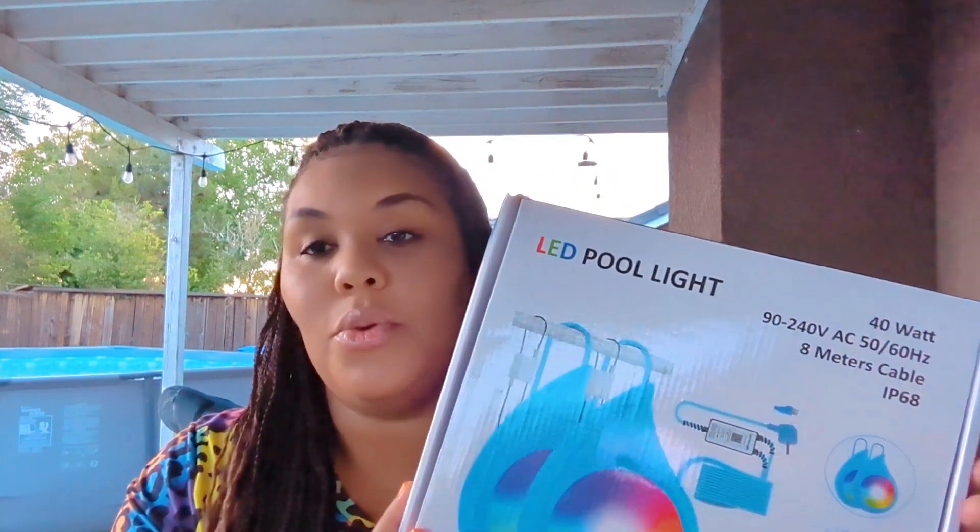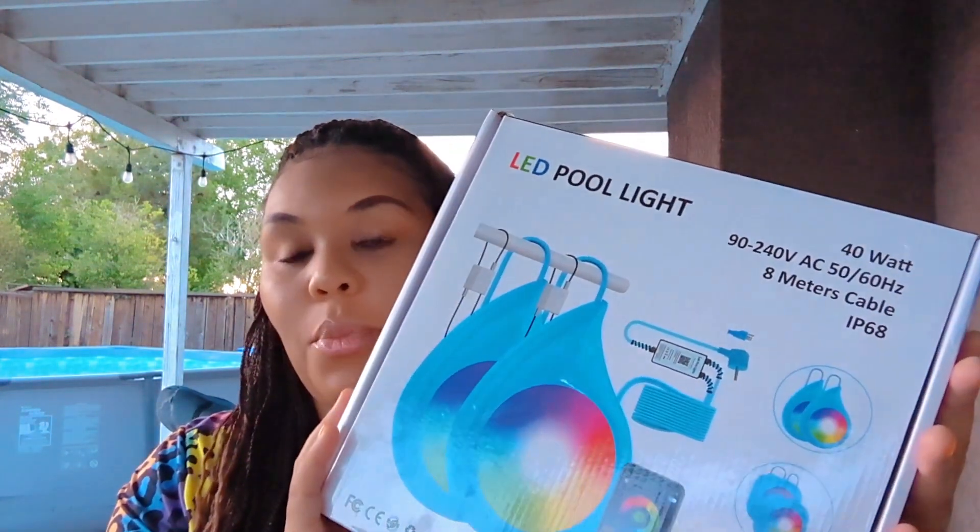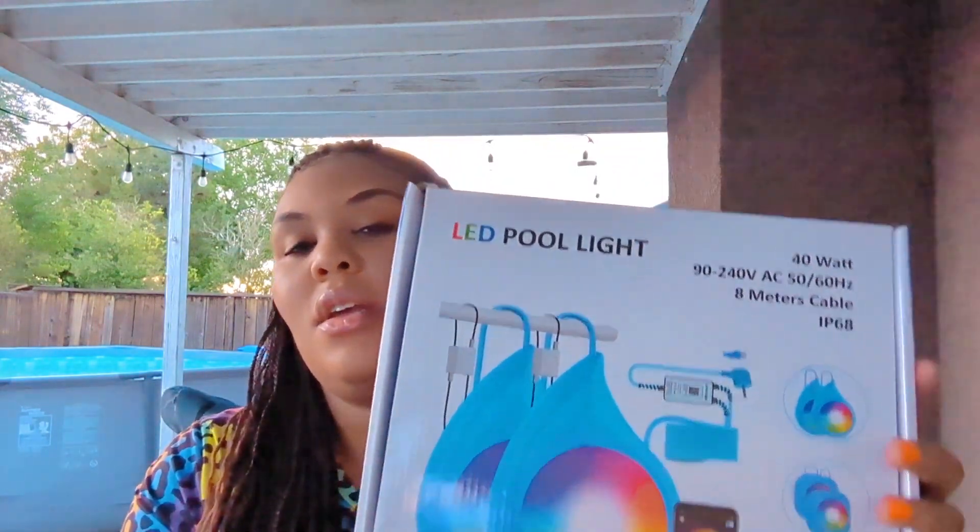I have an above ground pool and this light actually works with several different pools. It works with ceramic pools, it works with in-ground pools, it works with brick — pretty much anything, you can use this pool light for.